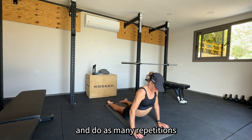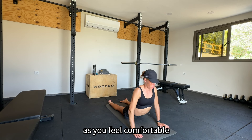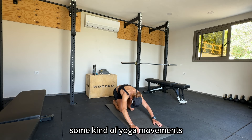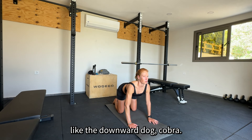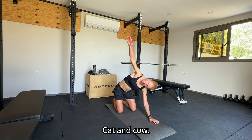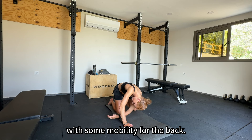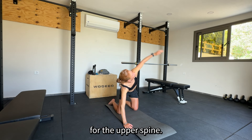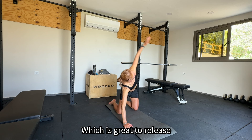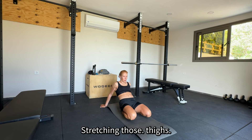Do as many repetitions as you feel comfortable. I'm trying to connect some movements — some kind of yoga movements like the downward dog, cobra, child's pose, cat and cow — then with some mobility for the back, for the upper spine, some rotation movements which is great to release the upper back and the shoulders.